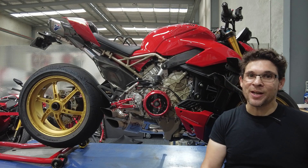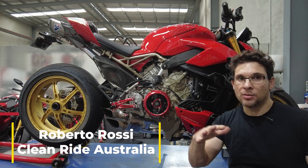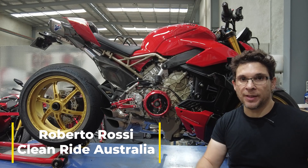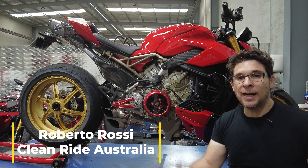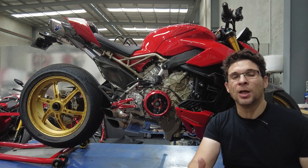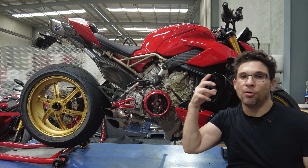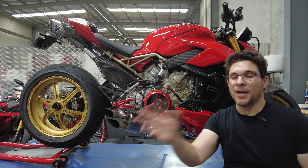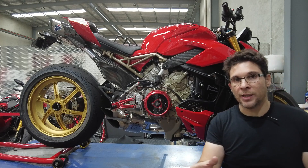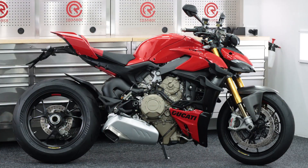Hello and welcome back to the channel. My name is Roberto — Street Fighter build — it's been a long time between videos. I'd like your thoughts today on whether I'm going in the right direction, or maybe I'll ruin it. I'll cut to the chase.